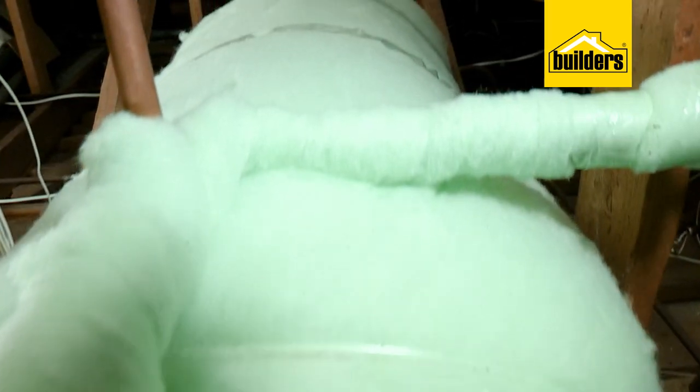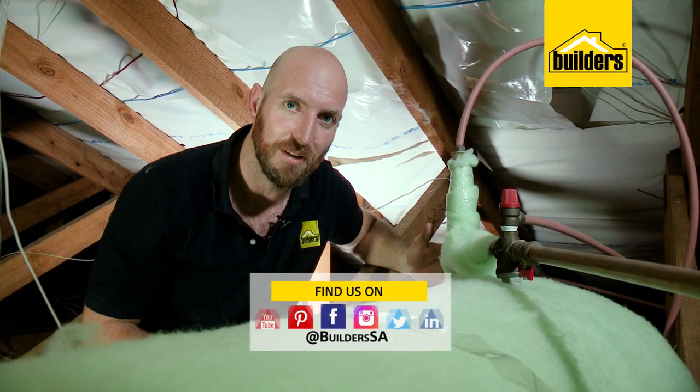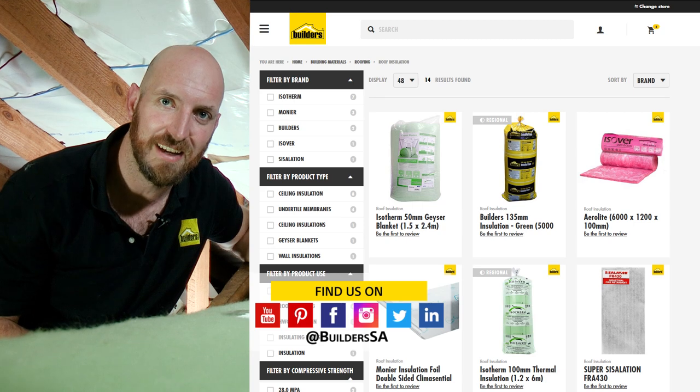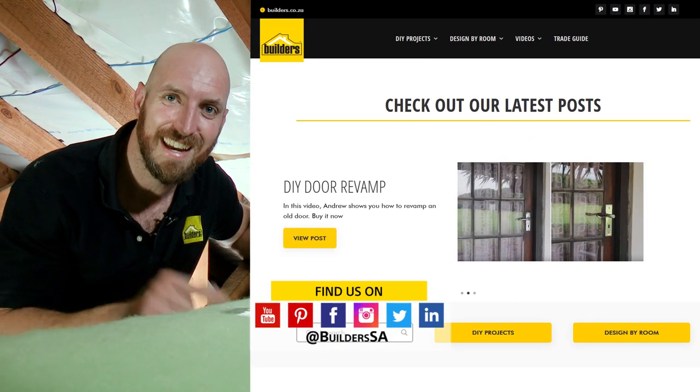And there we go — it's really that easy to install a geyser blanket, saving you on your electricity bill. Everything used here is available at Builders, in store or online at builders.co.za. For more how-to's like this, visit the blog on the website. Get to Builders. Get it done.